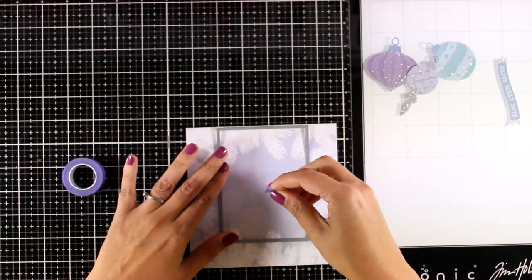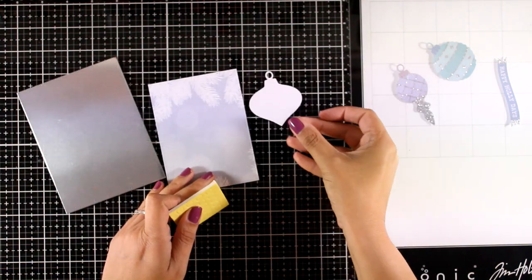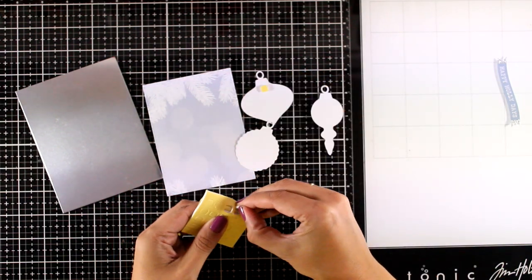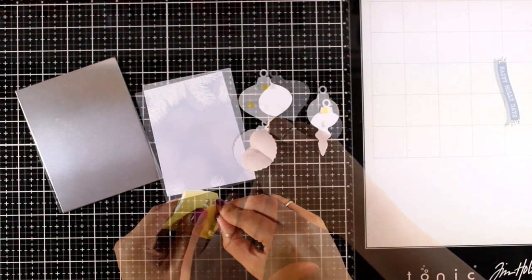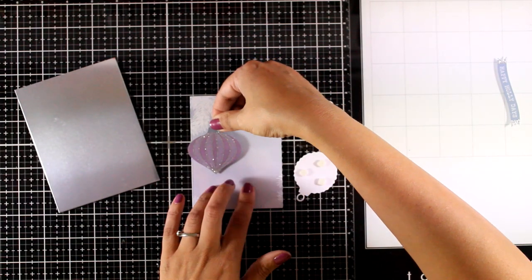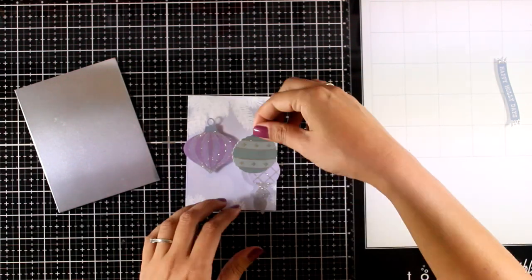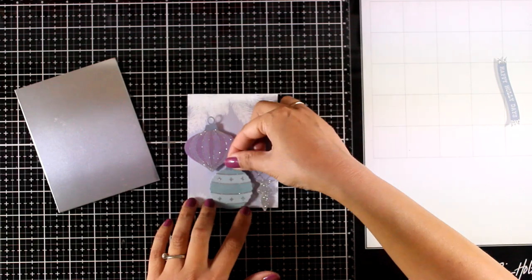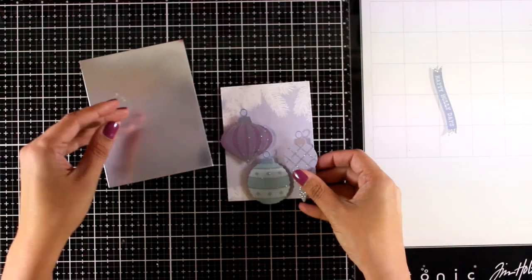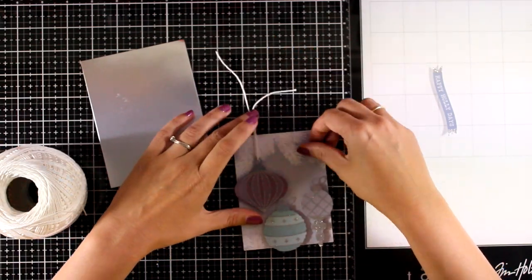I chose this wonderful pattern paper and I am securing a rectangle die on top so that I can cut out this panel. Now I am going to play with the ornaments — I chose three of them from the kit. I am adding foam tape at the back and securing them on top of my panel, arranging them at different heights to give some interest on my card. Then I am using some white thread through the holes at the top of the ornaments and securing them at the back with double-sided tape.